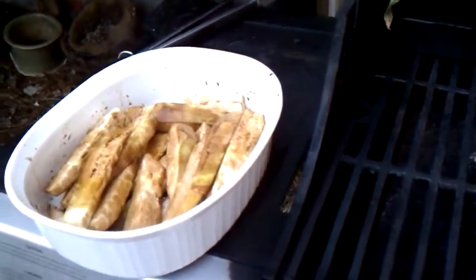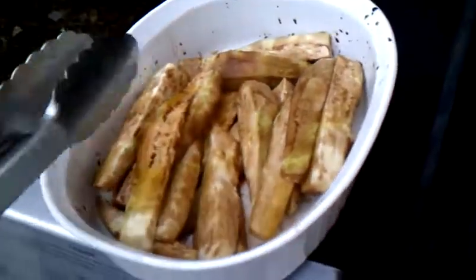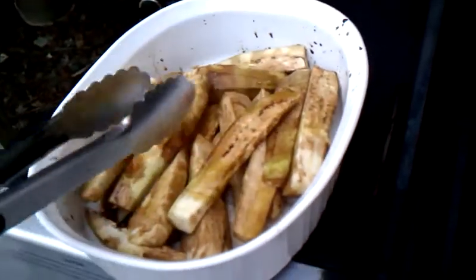Hey everybody, welcome back to AntlerDreamer.com. We're going to show you how we grill our eggplant. We have our eggplant that we have in salt, balsamic vinaigrette, and olive oil.